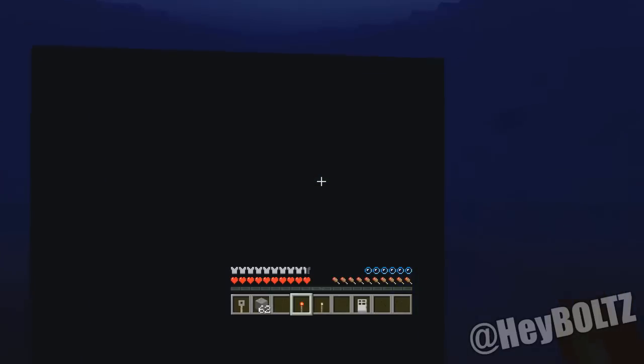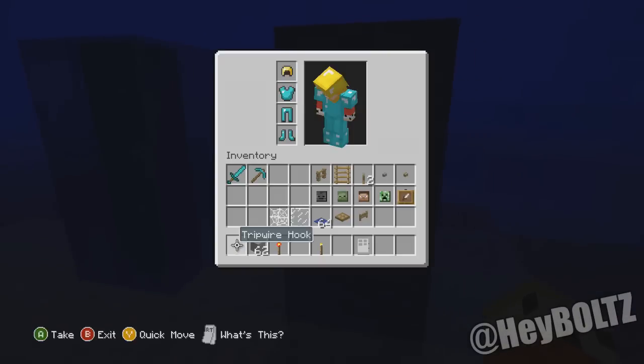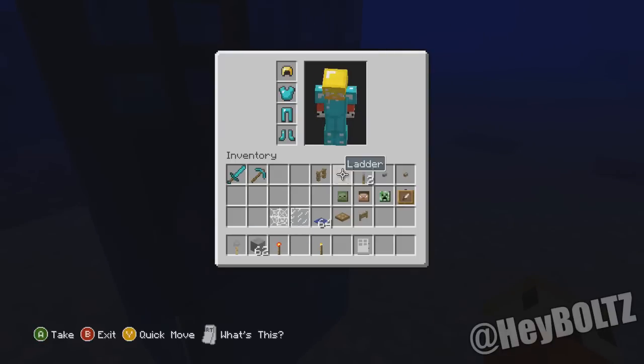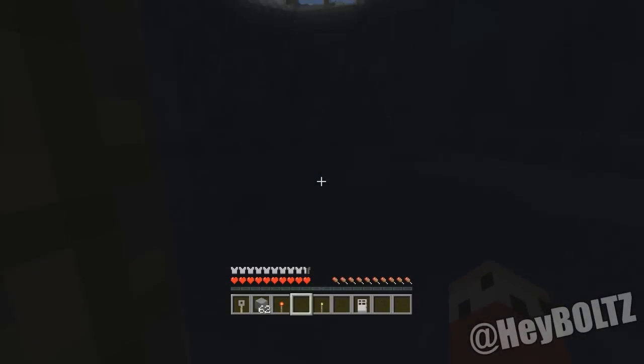You can also use torches — you just go up to the wall and place a torch. It does break, but then it gives you the torch back again. Skull heads apparently work too, but they disappear and don't come back — they just destroy it — but it does get you a breath of air. The ladder also works — pretty much anything that doesn't take up a block will actually give you a breath of air.